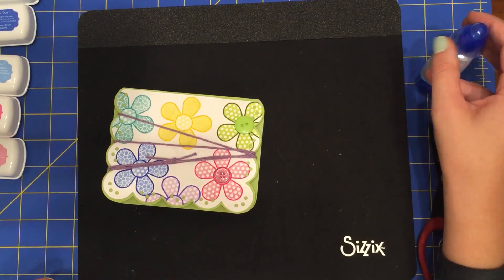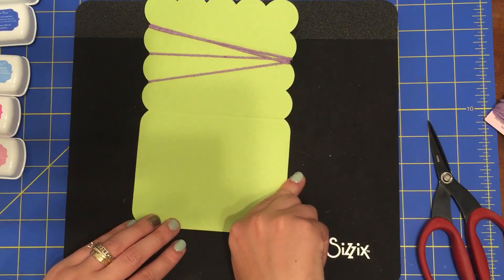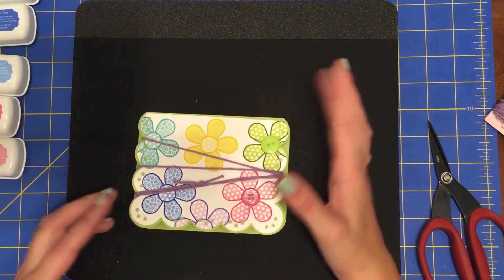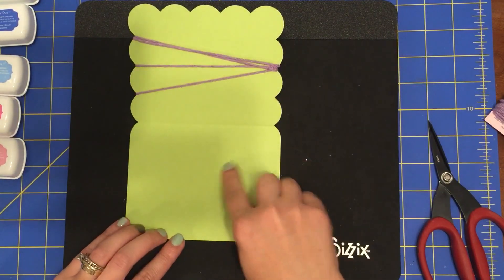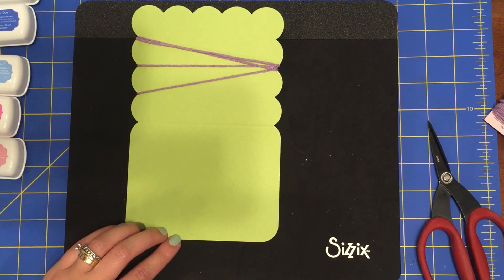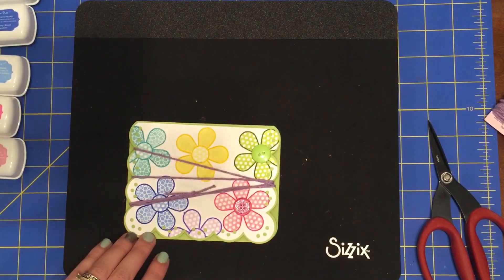I'm going to leave the middle of my card empty for now. If it's somebody's birthday, I can stamp 'Happy Birthday' in the middle. I could also take a rectangle, circle, or oval die and cut out something that says 'Happy Birthday' and glue it right here. But since I'm not sure whether this will be a happy birthday, thank you, or good luck card, I'll just leave it blank so I have all kinds of possibilities when it's time to use the card.